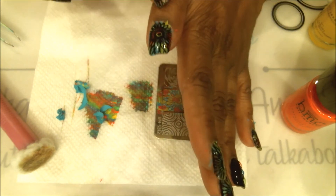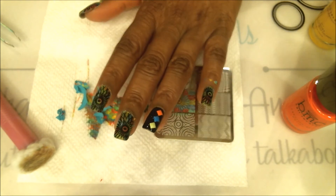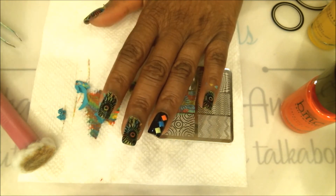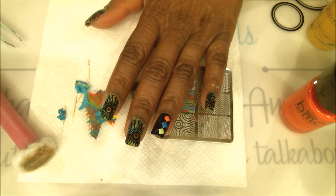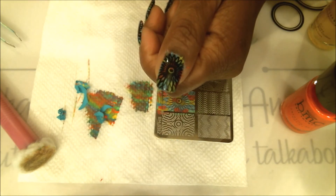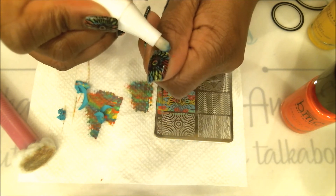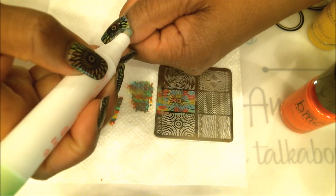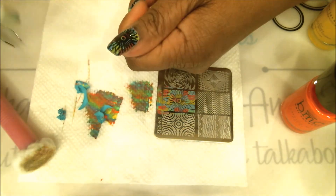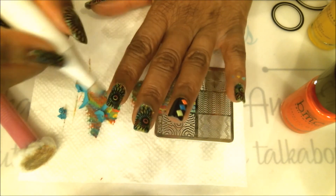Most of the nail polish that was around the fingers is gone now, but there's still a little bit here and there. That's where I use my nail polish remover pen — or you can use a piece of scotch tape. You carefully go in and remove the excess nail polish from around the cuticles and fingers, but be very careful not to touch the nail itself because the polish remover will remove the stamping you just worked so hard on. Take your time and clean up around the edges.